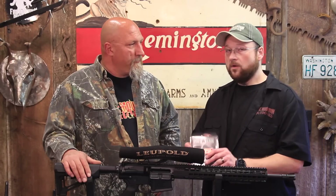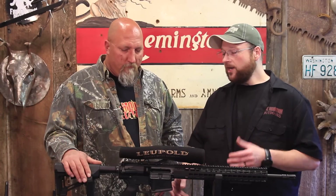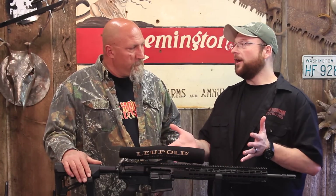Now we're taking the next step, which is the POF trigger pack. They are boasting a 4.5 pound trigger pull on this. It's a single stage — pretty light and pretty crisp. Right now we're rocking 6 pounds right on the dot with our current trigger.